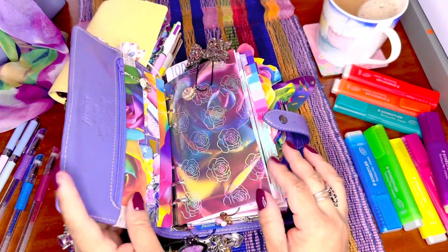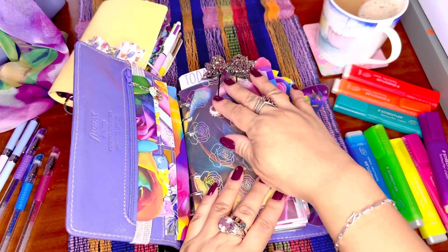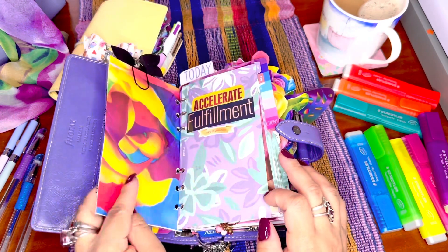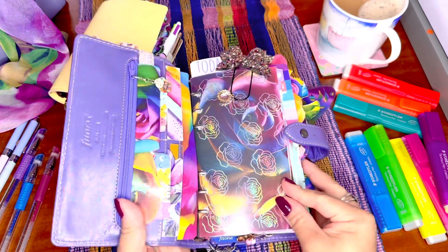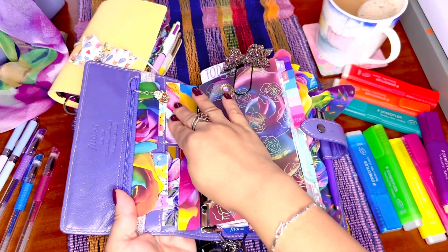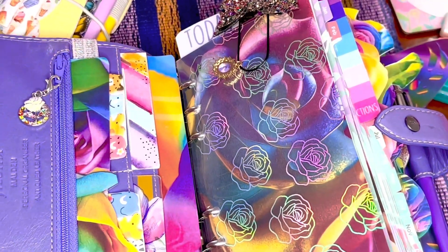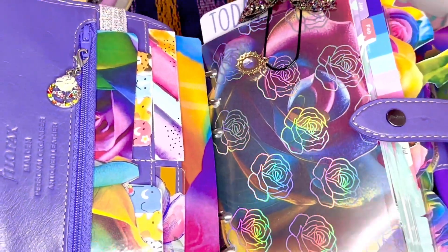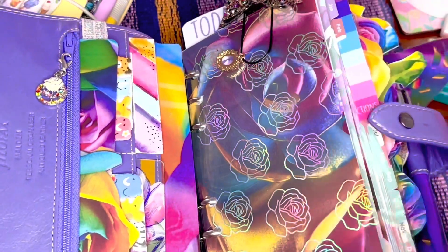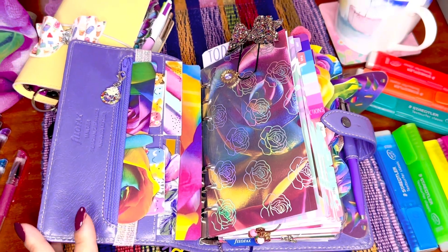So this planner — I swapped the dashboard. I feel like using this darker rose rainbow, but I just swapped them over. This is the one that used to be in the front, and I'm loving it. And of course this is still here, these are my cards. You're familiar with this one — I'm loving that it's full of gemstones. They're fun, they're not real, but they're brilliant and they capture all the colors in this planner.